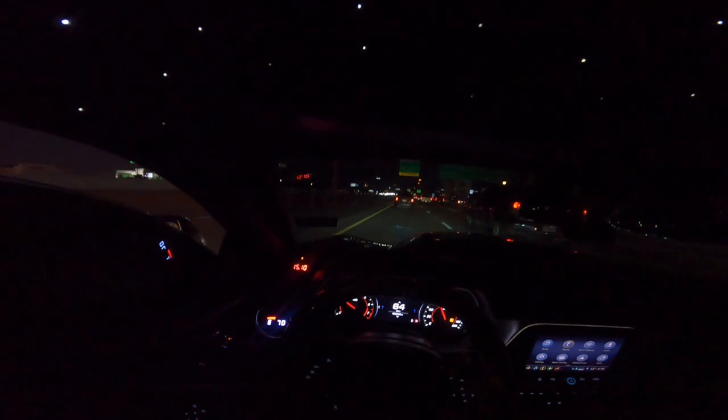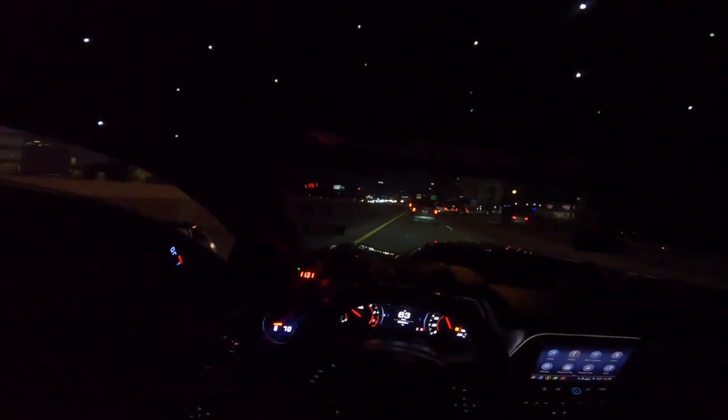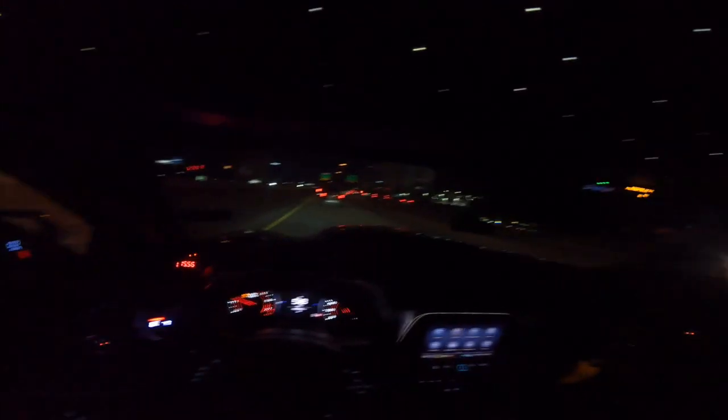I'm not gonna lie, this is my first time driving the car in sport and it's definitely way more aggressive for sure. I'm trying to see if I can get a legitimate pull in for y'all, but as y'all can see, this other car is in the way right now.